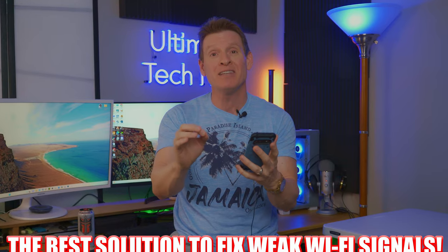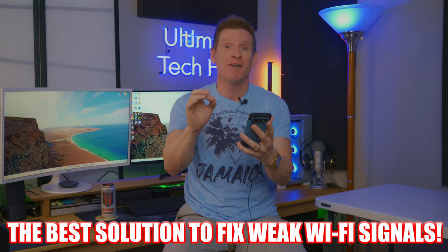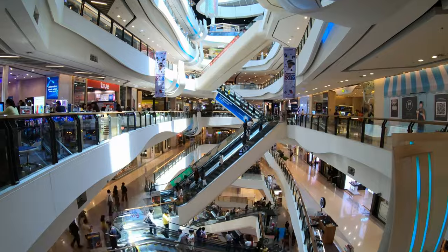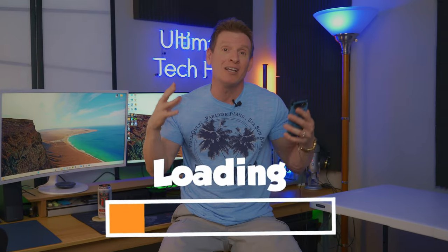If you have a weak Wi-Fi signal in certain areas of your home, then I have the easiest solution to strengthen that Wi-Fi signal. And it doesn't require changing any router settings or buying some gimmicky hardware adapter or even downloading software.